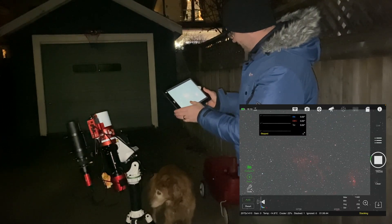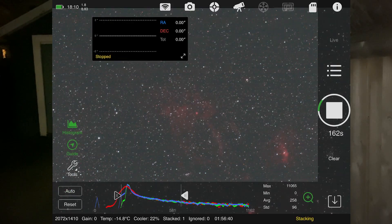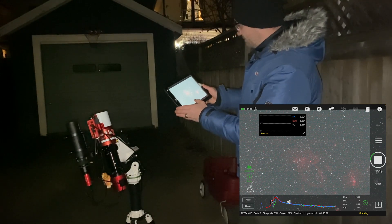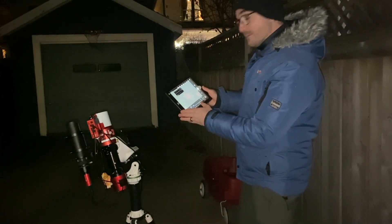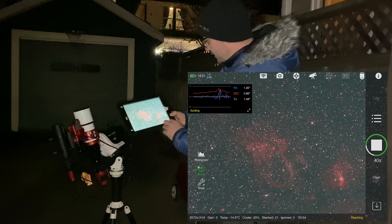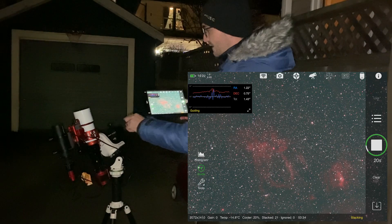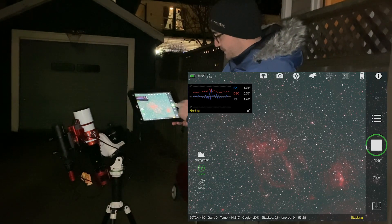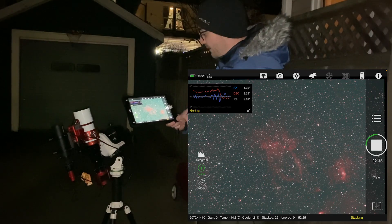Here's our first exposure of the Lobster Claw — it looks like it's centered. We can play with the histogram to see if it's framed the way we like it, then let the telescope roll and come back in a couple of hours for our finished image. After just over an hour of exposures, we've got a really good image coming in. To save it, hit the button on the bottom right of the screen — it saves a raw file onto the thumb drive and a JPEG onto your device. I'll let this run a little longer and then share the final image.